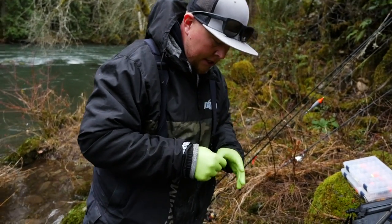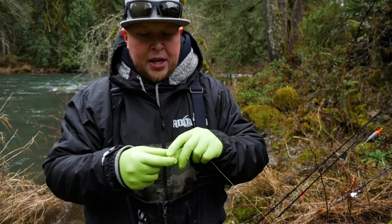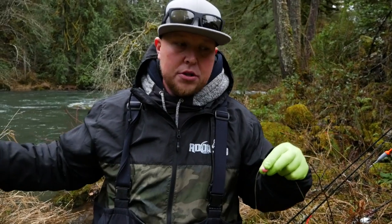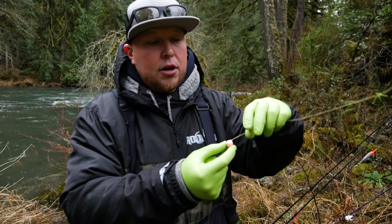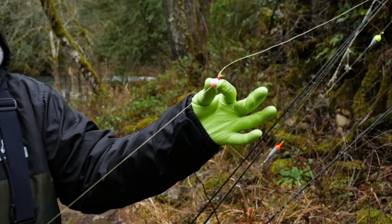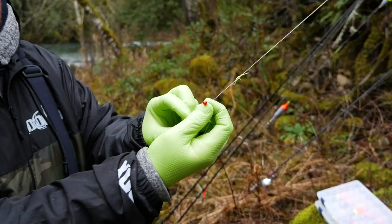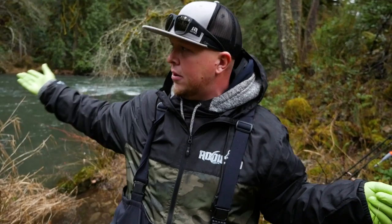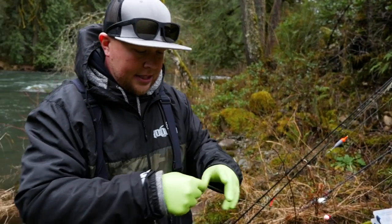Next — this is not a necessity but this is what I do — I put a corky on. This corky is going to act as kind of an insurance policy for your casting. A lot of times we're using extremely long leaders, six or seven feet, on our bobber dogging setups. If the cast is made properly and your gear goes into the water properly, it's going to slide up and hold perfectly in place. But if it gets tangled, it's going to lay on the water all goofy and won't be fishing properly — so it's an insurance policy that saves you from making a long beautiful drift only to find out you were tangled.